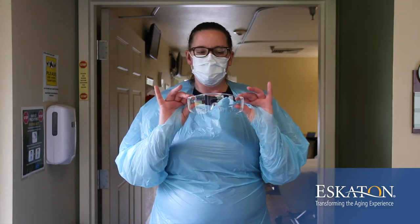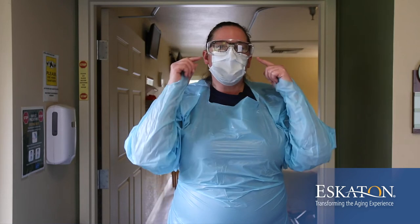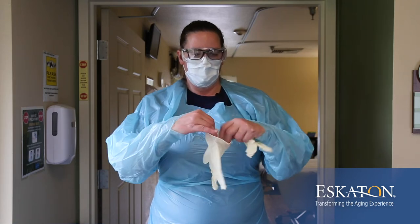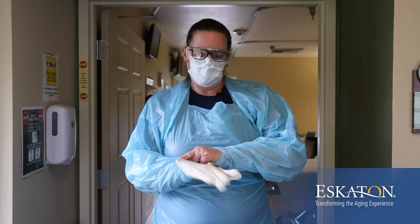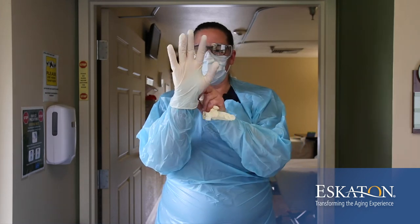When getting goggles, you want to make sure that you have goggles that fit you properly so that you can be protected. There are two types: one type to go over glasses and another type for those that don't wear glasses. It's important that the plastic comes all the way down and covers the side to protect you from any droplets flying. When putting on your gloves, you want to make sure that you pull the cuff all the way down over your wrist.